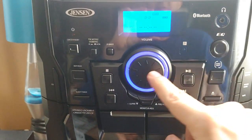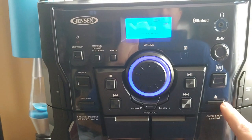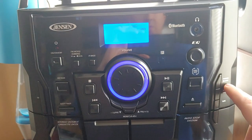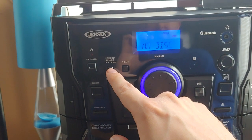Then you've got your volume knob, it's actually a button — stop, back, forward, play, pause, your disc skip. There's your eject, tape, tuner, band, phono, Bluetooth, and aux, your equalizer button, your x-bass button, your high-speed dubbing on or off.